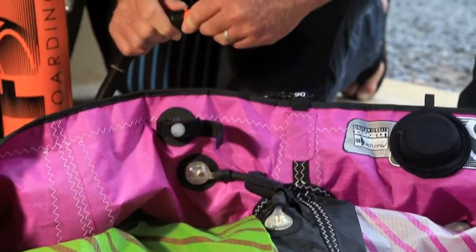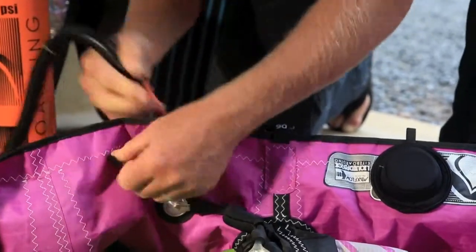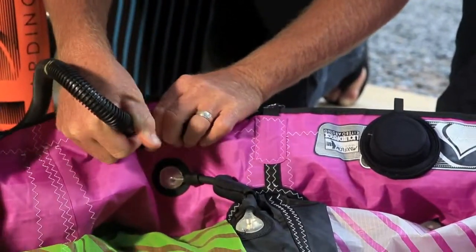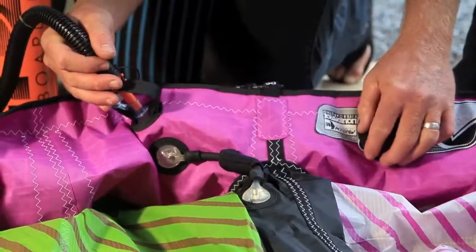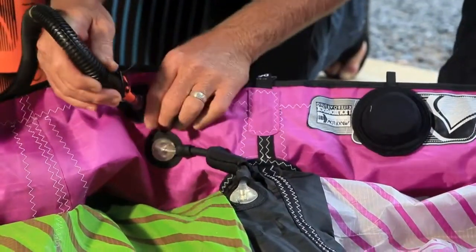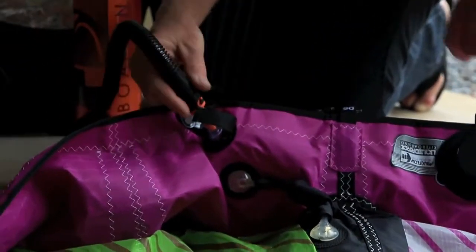Or, on ours, we do include a backup nozzle with the regular 9mm. Simply undo that, make sure your MaxFlow cap is completely covered up and just in the inflation position, and then you can go ahead and inflate your kite with the 9mm inflation.